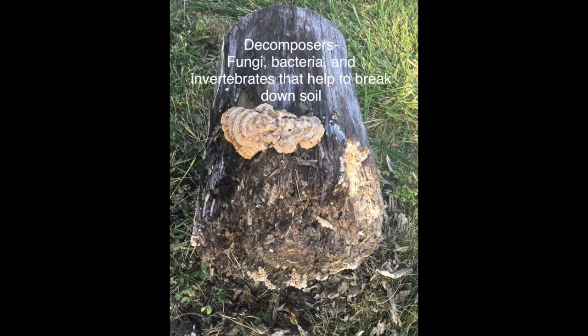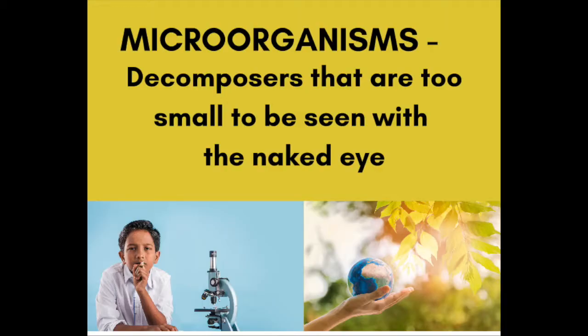These things are called decomposers. Some decomposers are so tiny that we would need a microscope in order to see them, so we call these decomposers microorganisms. Scientists believe there are more microorganisms in a teaspoon of soil than there are humans on Earth. By doing the Soil Your Undies experiment, we will get to learn just how many microorganisms we may have living in our soil.